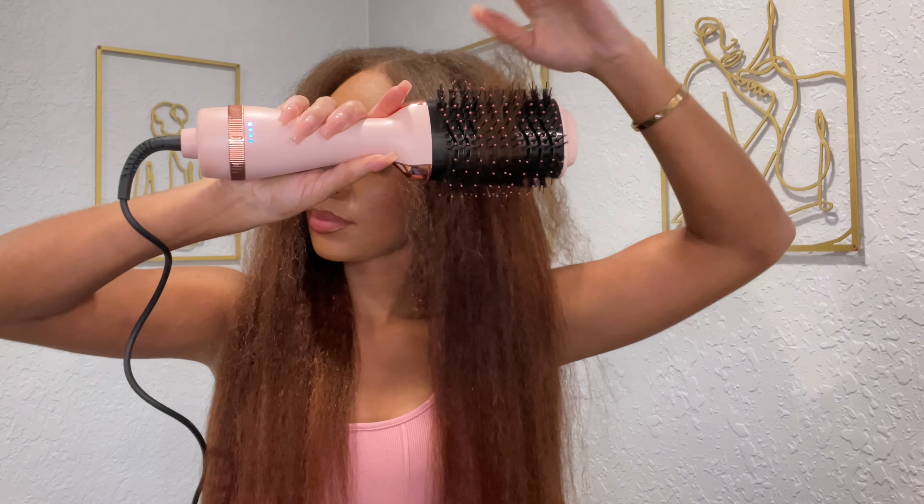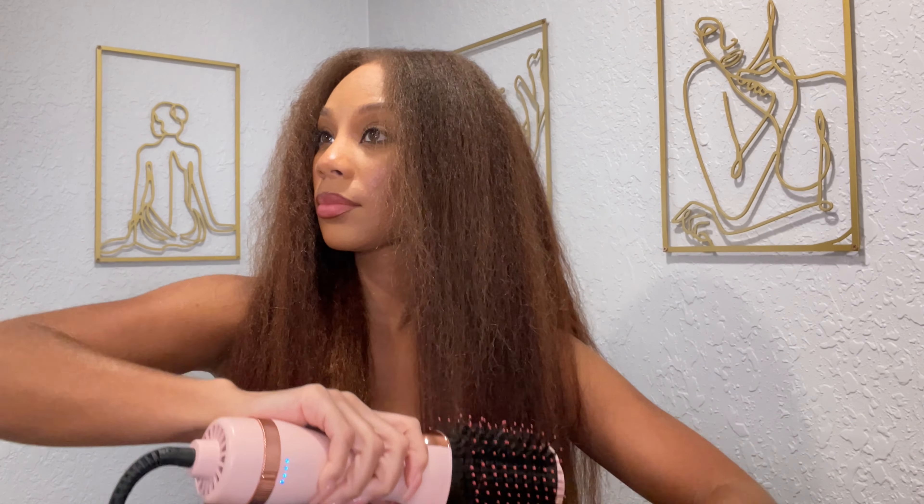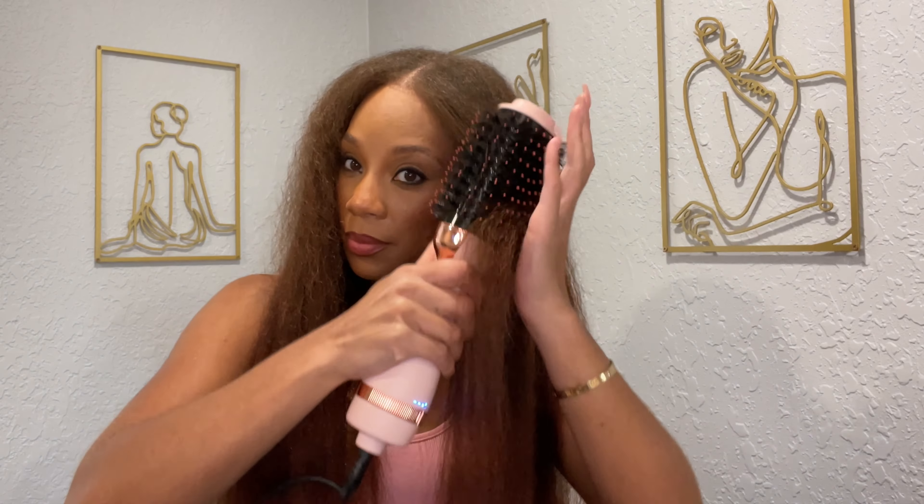You can definitely go ahead and use a straightener if you want, but I want to keep this unit looking as natural as possible. I'm not doing too much styling, not going to put too much heat on it — just a nice natural blowout look. Look at how pretty and so natural! I do love a nice silky straight wig or Hollywood glam curl, but there's just something about a natural kinky straight or natural kinky curly — it just never gets old. It's a classic.